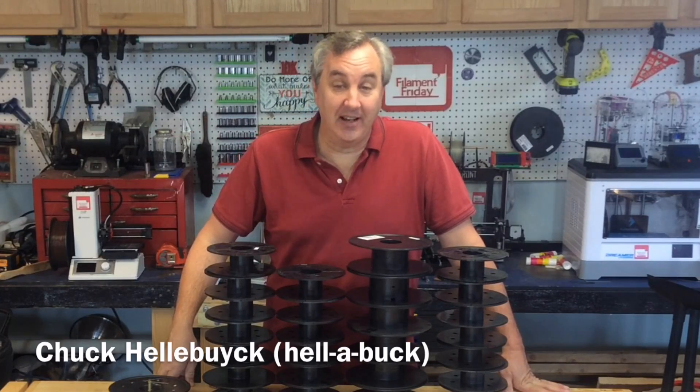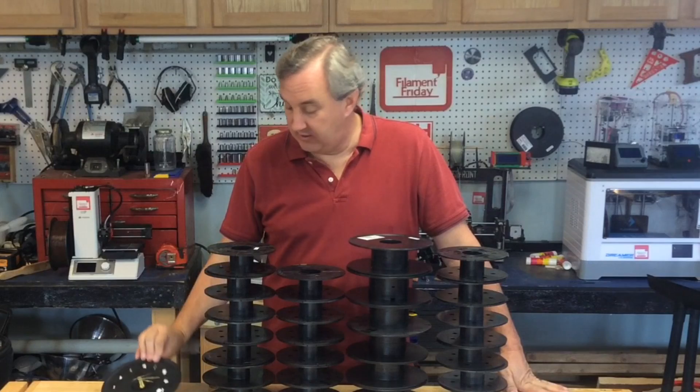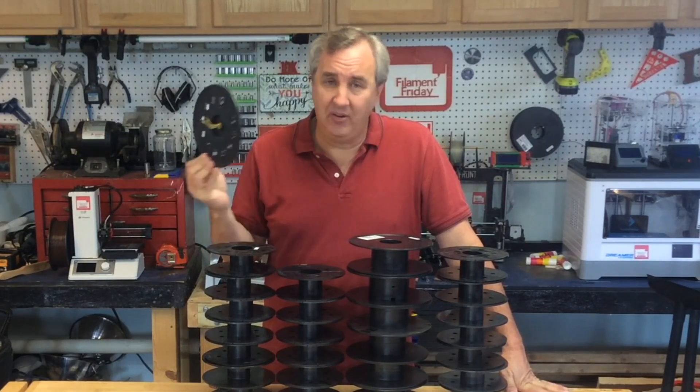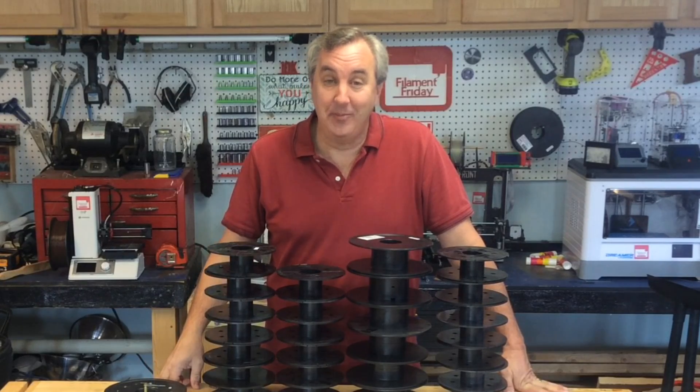I do a lot of 3D printing and I end up with a bunch of empty spools, but what do you do with them? On a CNC Sunday I made myself a clock and I use it every day, but I don't need that many clocks. I came up with another idea. Let me show you.